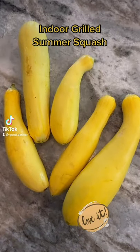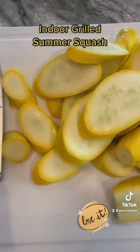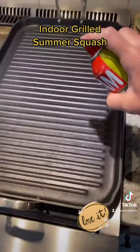Fresh summer squash is so good. Here's a quick and easy way to make it on your indoor griddle and achieve that outdoor grill flavor and texture.